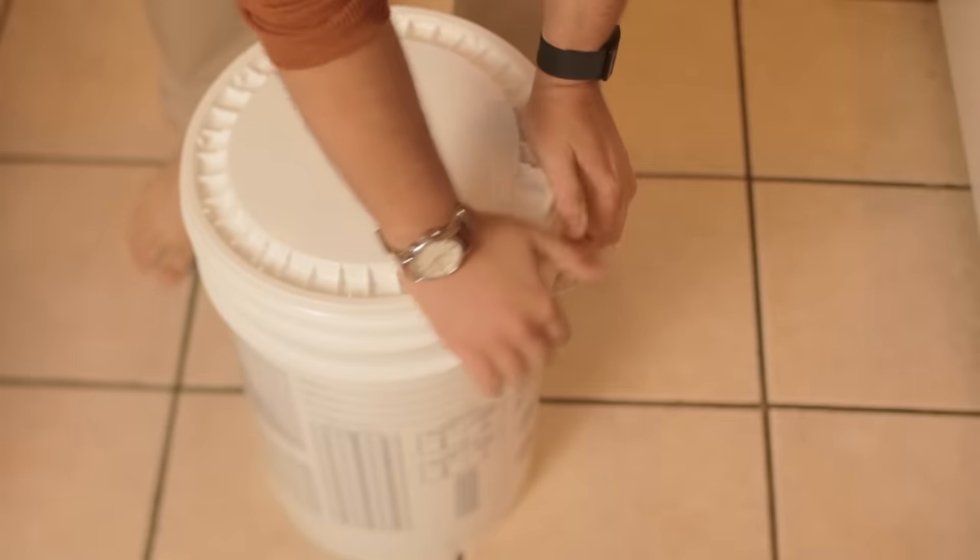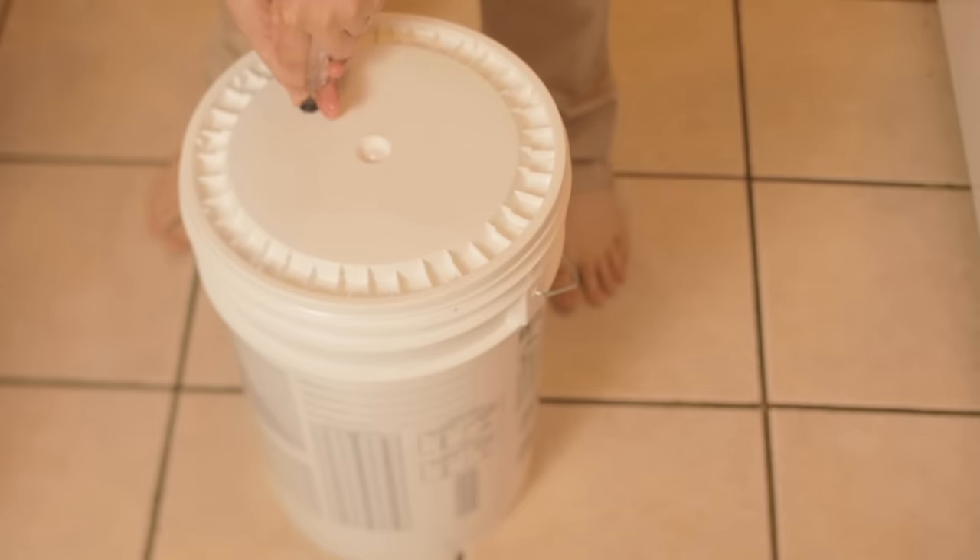Give it a good rock to mix everything together, replace the airlock, and we're ready to rock. This stuff should sit for about 10 to 14 days untouched to give it time to go through primary fermentation.